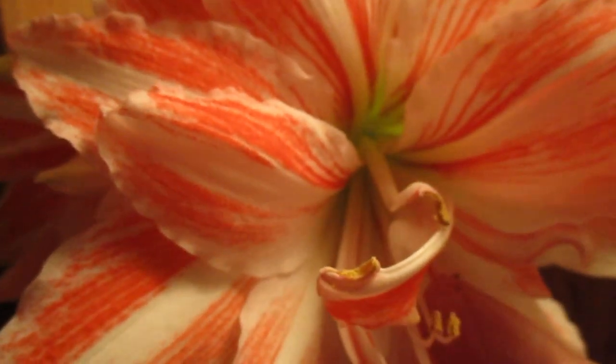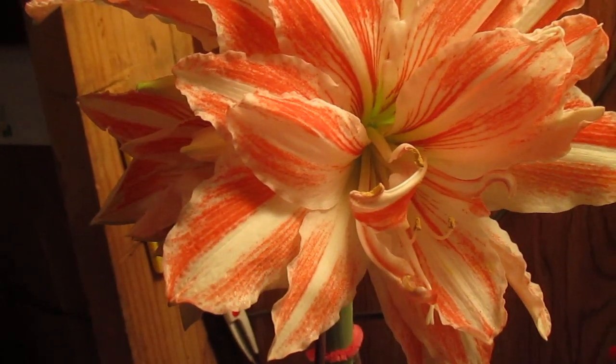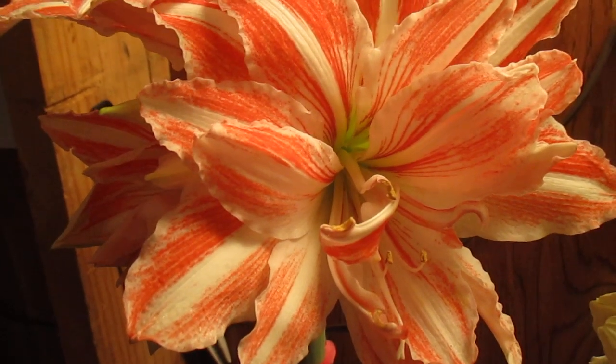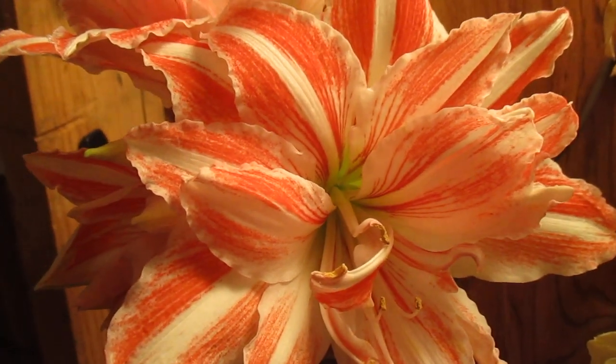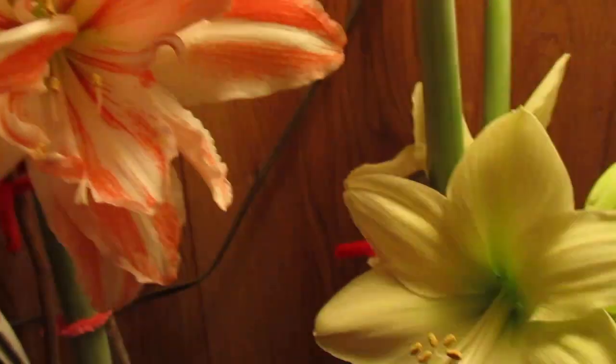So it's not possible to produce seed from a double amaryllis. Maybe you could if you try and try and try, but normally it won't occur. So quite a difference.